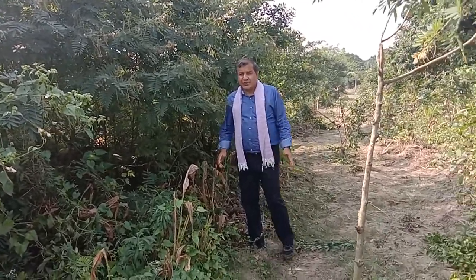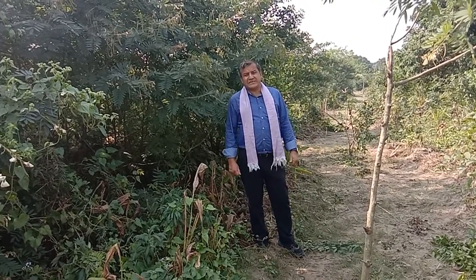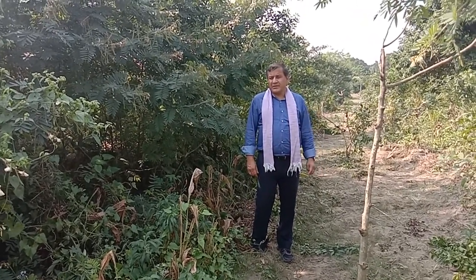Now why do I grow Agastya in our fields? Number one, where you have a lot of sunlight, heat, and humidity, it fixes a lot of nitrogen — again like Moringa, Sue Babool, legumes, and other things that we grow here. So primarily it is very, very good for the soil.